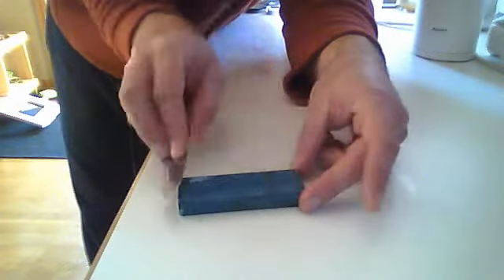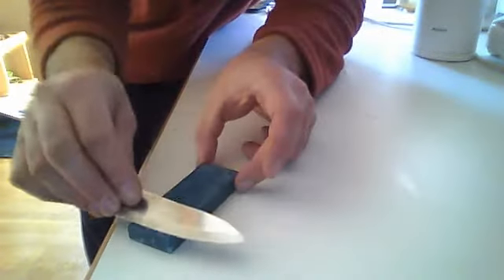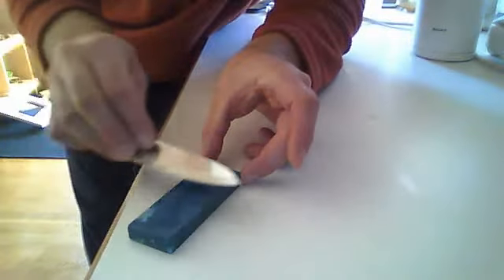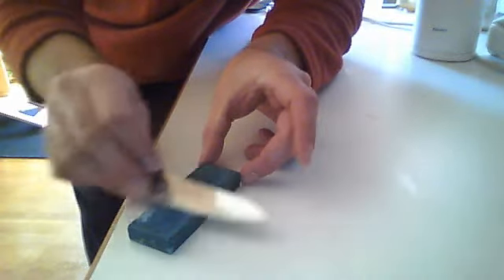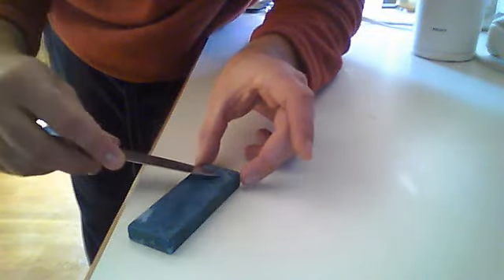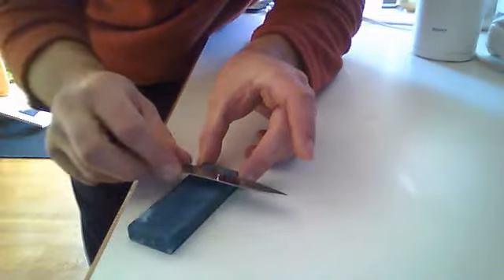And you just pull it back. Only go in one direction, and go perpendicular to the blade edge. Don't press hard — you just need a little light pressure. The stone will do all the cutting work. And then you flip it over and go backwards.